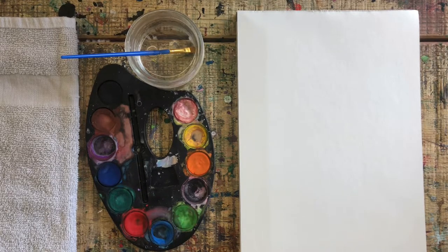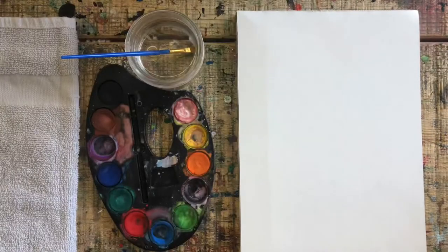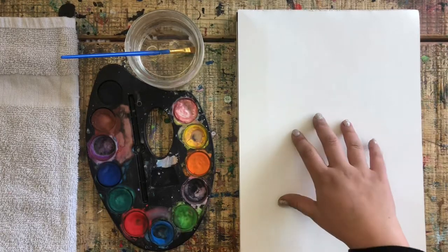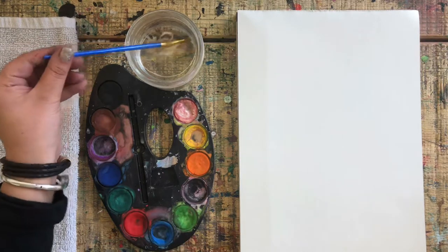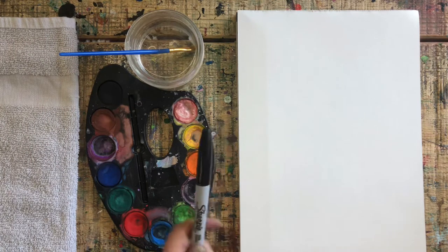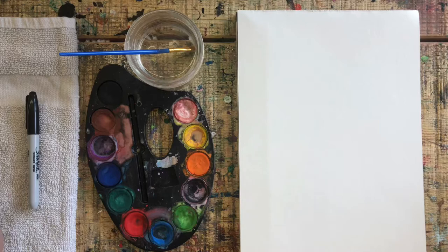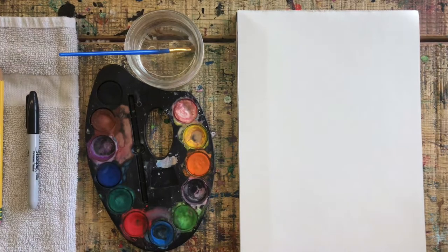Hello everybody, we are here at Art Lab in a Box doing a basset hound pet portrait. Here's one I have already. All you need for this is your piece of watercolor paper that was in the bottom of your box, your paint palette, your paintbrush, fresh paint water, a black marker, a pencil, and your trusty towel for painting in case we make a mess. Go ahead, press pause, get all of these things, and press play again when you're ready.